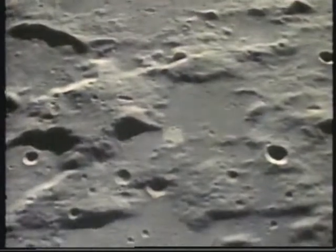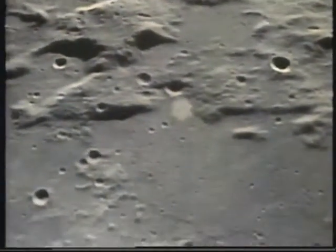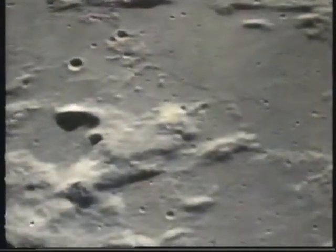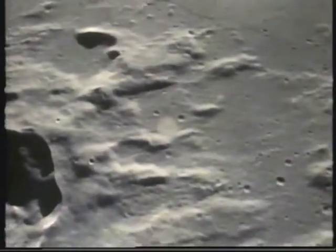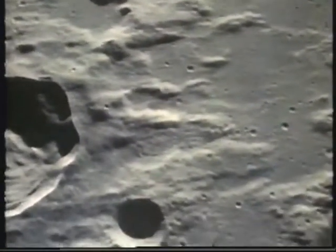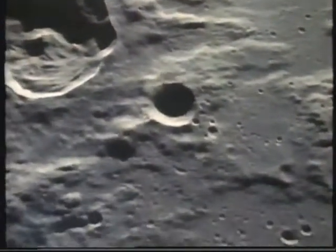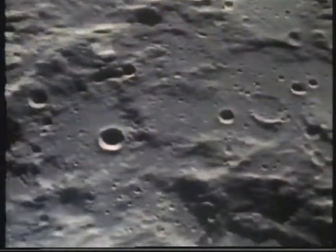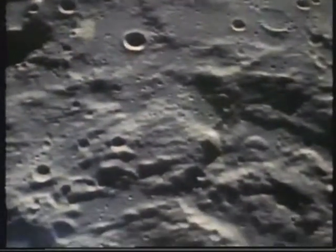The moon always keeps the same side towards us, and that side is relatively flat. It's thought that when the Earth and moon were both more liquid, the pull of Earth's gravity may have caused tides that flattened the moon's surface. For a reason nobody knows, the far side of the moon is all hilly and mountainous. Until this century, nobody had ever seen the other side of the moon. That's where Eagle is going. That's where the decision would be made, to land or not to land.